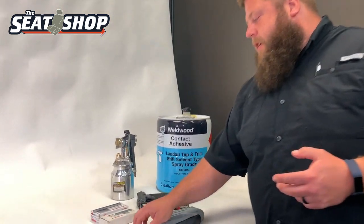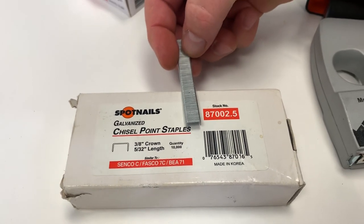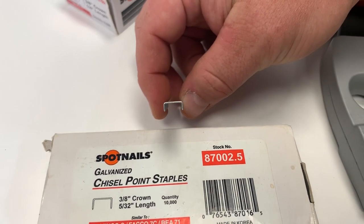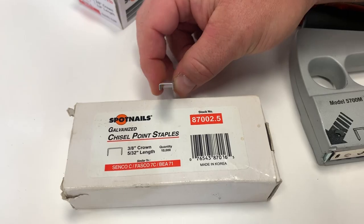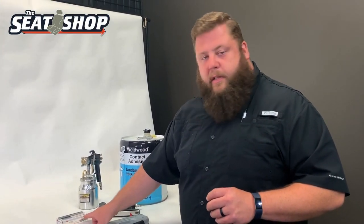I run two different sizes of staples. The smallest one I run is a 5/32nd — it's real small. That will not go in when the material is one thickness thick. When you're going down the long side rails of the console lid, you can run just the small 5/32nd staple.